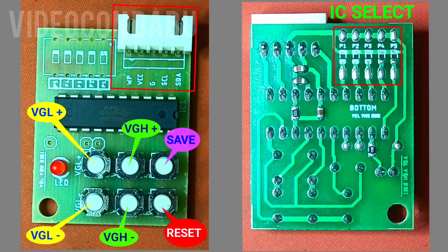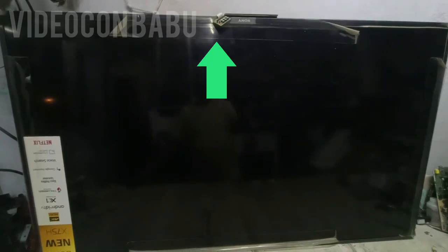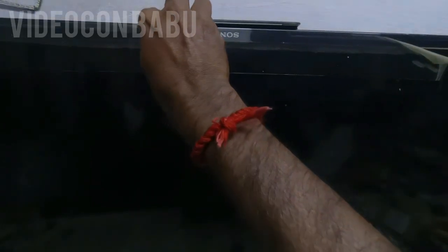Hi, this is a Visual VGH DG module details video. See the light two times blinking — that means the Visual VGH DG module is in on position, backlight is available. Now I am going to switch the set to standby and remove the module.